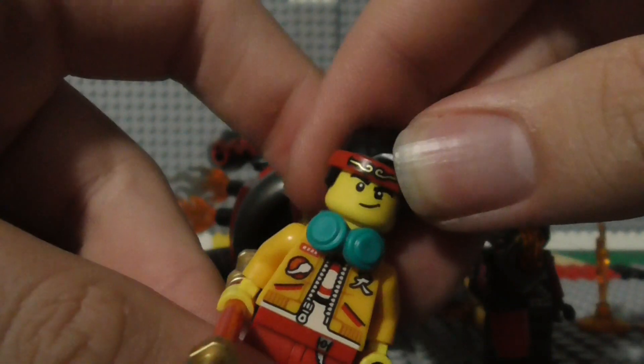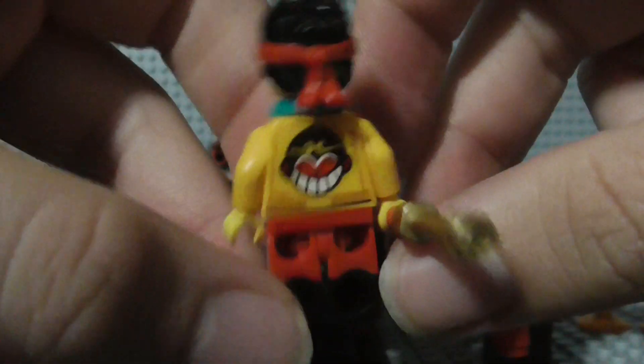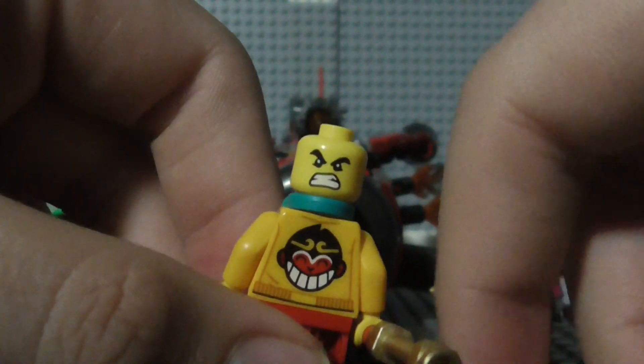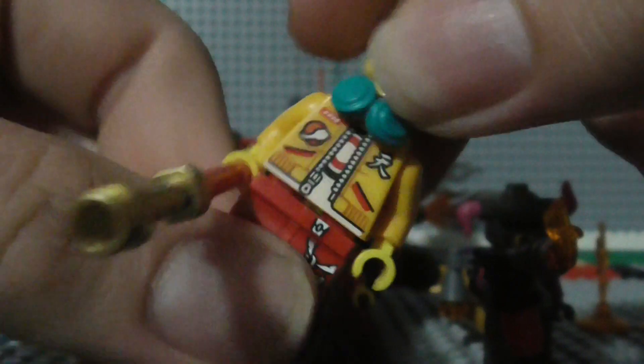Now let's look at the figures here first of the set. We have Monkey Kid holding the Monkey King's gold-handled cudgel. There's the back of him — he's got the Monkey King's merch right there. There's a secondary face of his, looking more angry and serious. And there's a better view of his jacket and torso there.